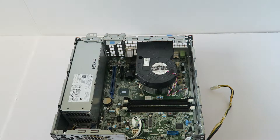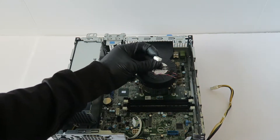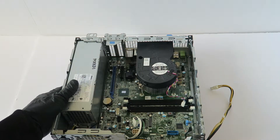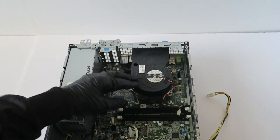Now I'm going to go ahead and disconnect the CPU fan connector, and you're going to remove — looks like 4 screws — that you have to remove to remove the heat sink.